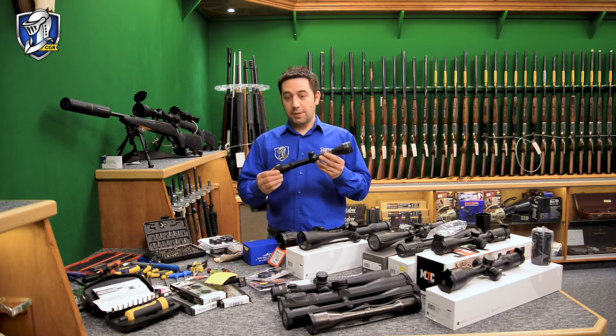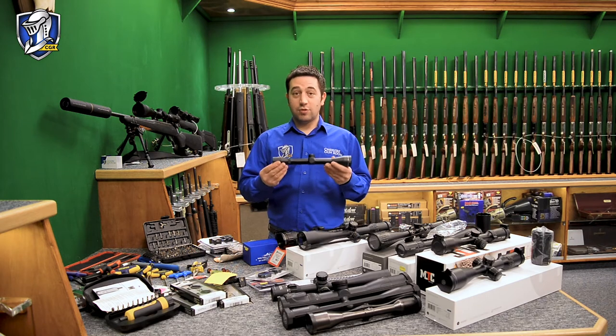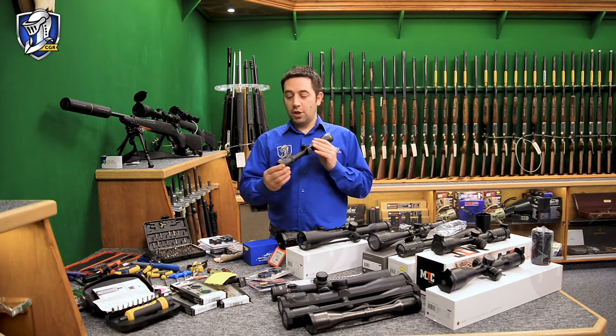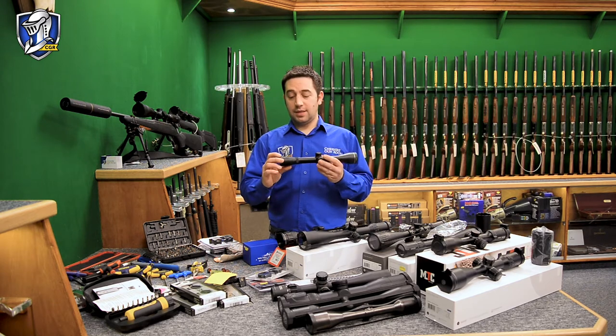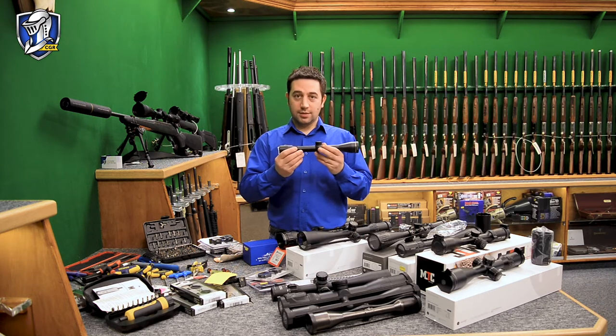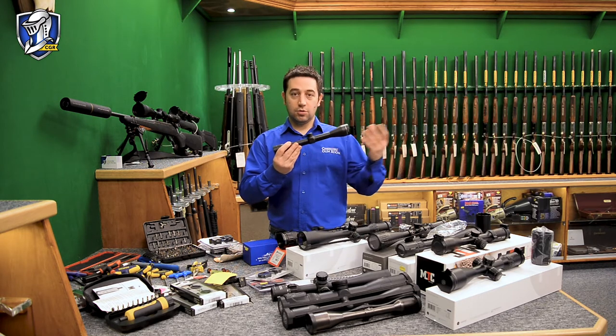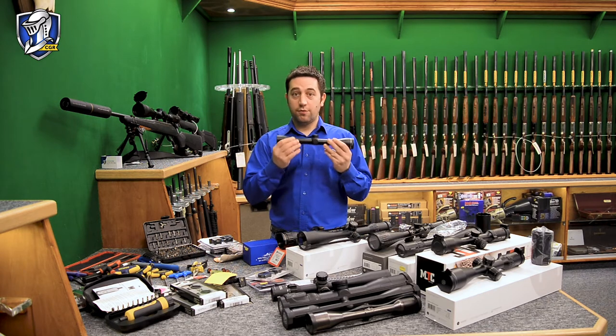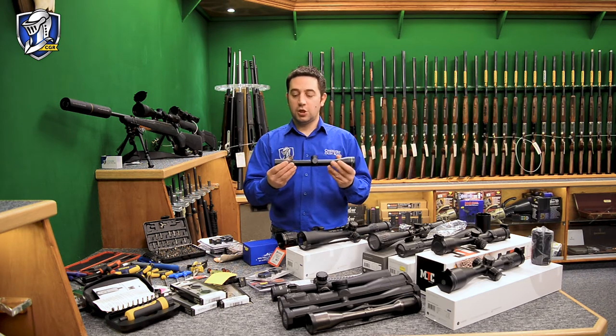Our entry level that we'd usually promote is something like a 4x40 fixed power scope. It's ideal for an entry level spring rifle, perfect for close range target or vermin control. The 4x40 basically means it's 4x magnification — so when you look through this telescopic sight, your target would potentially look 4x bigger or 4x closer.